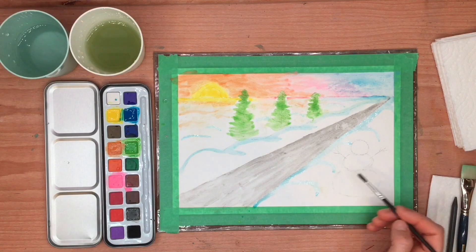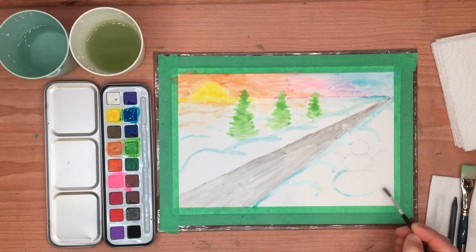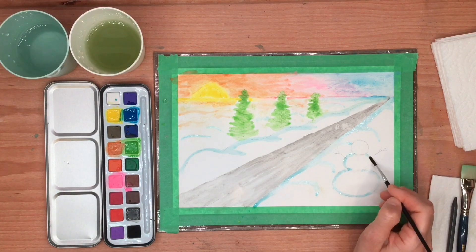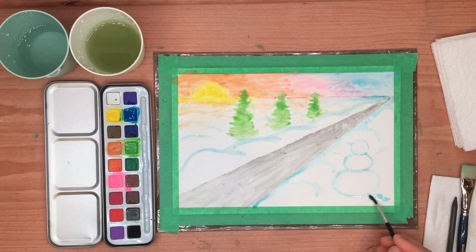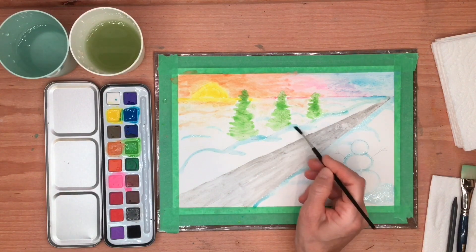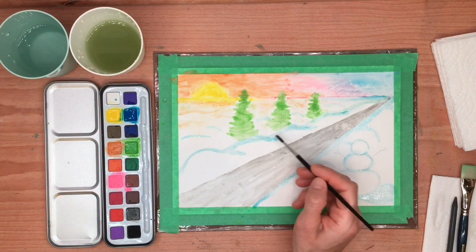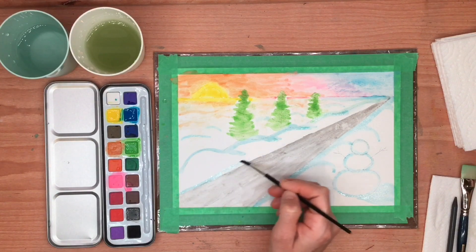Let's also use the blue to outline the snowman and give him a little shadow on this side, because the sunrise is here so it's going to be bright, and the shadow is going to be on the opposite side. So let's put his shadow right down here. These trees are also going to need some shadows, but they're down behind the hill, so we won't see them too much. We can put a little bit there. Then let's put a little blue along the edge of this road too — we'll have some shadow.